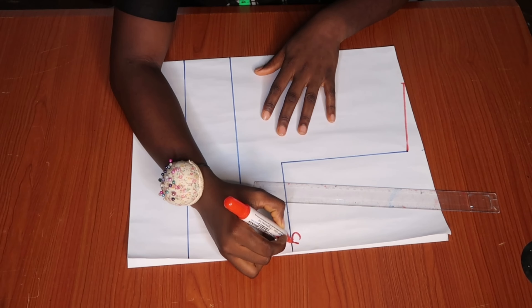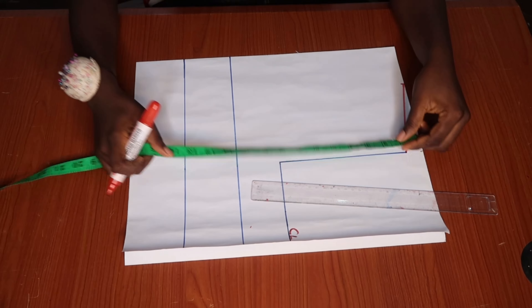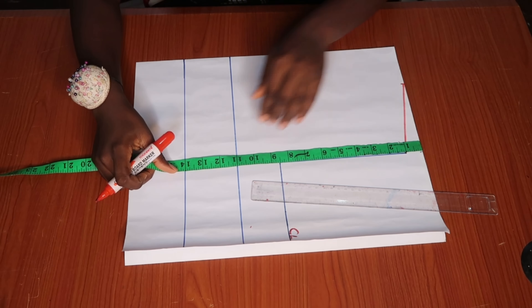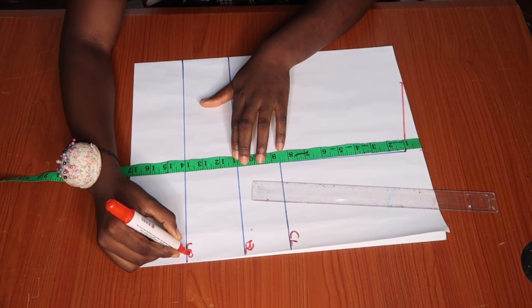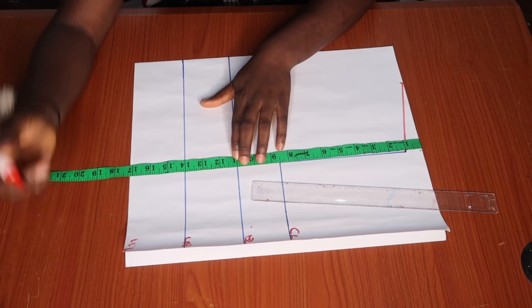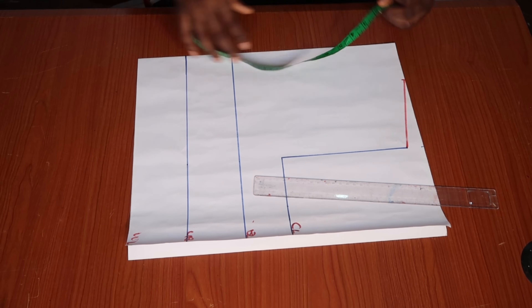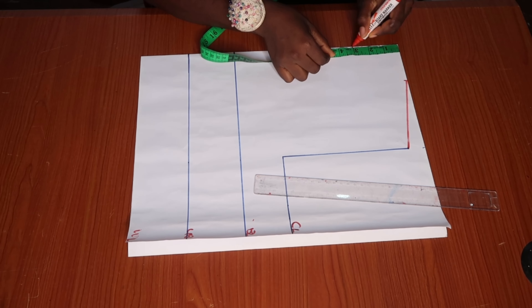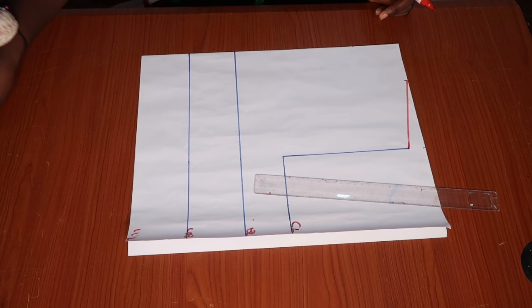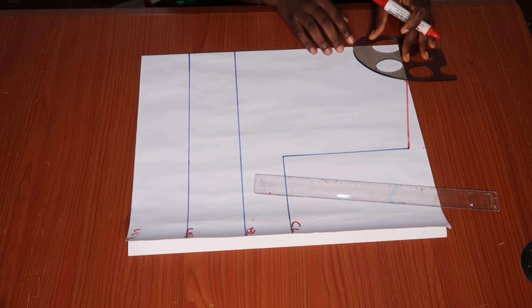I just went ahead to draw my shoulder strip, marking my chest line, my bust line, and my underbust. I'm using my tape to show what the measurements look like: bust line is 11 inches, underbust 14, and waistline 17. Next we are going to be marking our neck depth which is 3 inches, then use the curved ruler to curve it out.